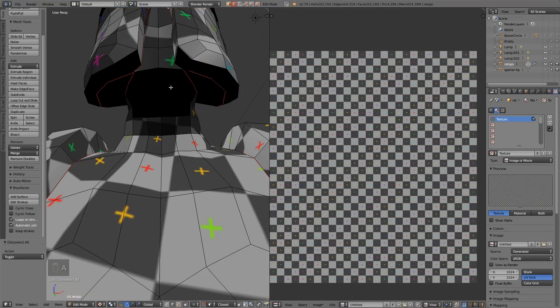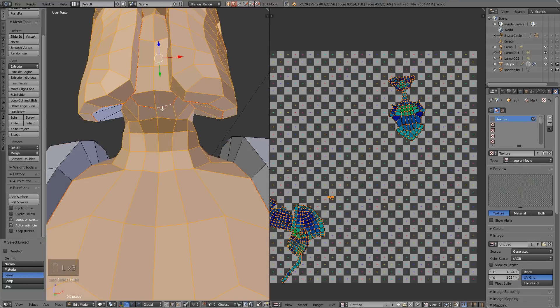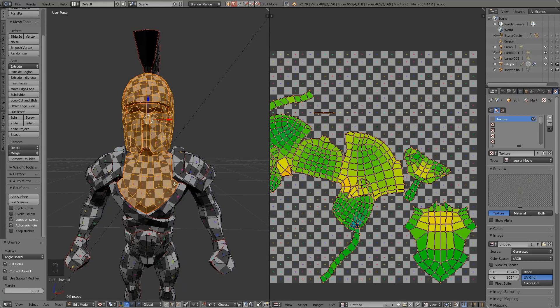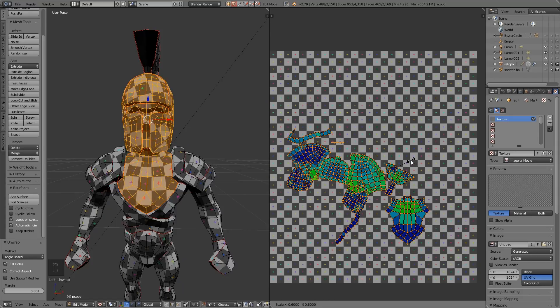It would be a good idea to cut this up with a seam as well. You can select some areas and unwrap those on their own, but you do have to realise you need to scale them back to the right size — just somewhere around there.